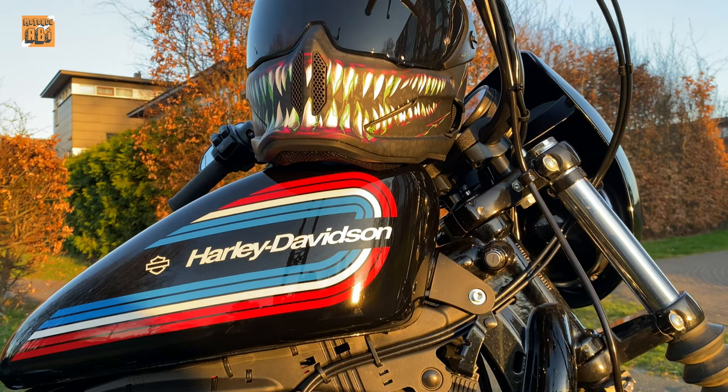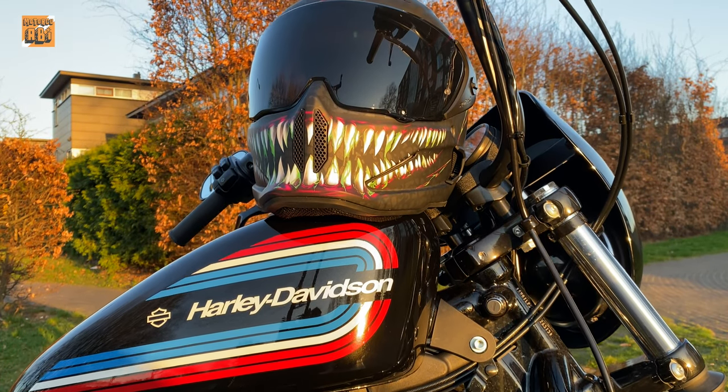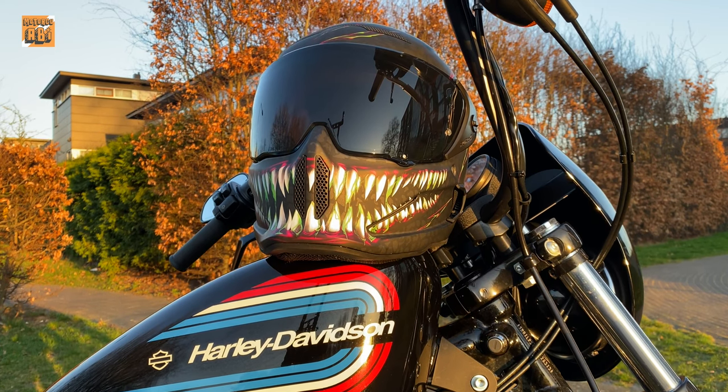Hello to everyone from Motorjabi. Today I will introduce the new Ruroc Atlas 2.0 model.